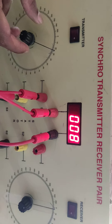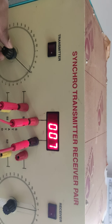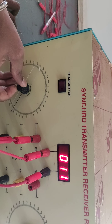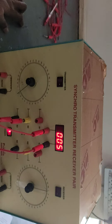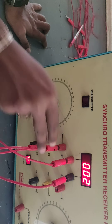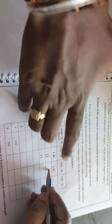As you vary the angular position of the rotor, the voltage at the stator will vary continuously. Now setting the rotor to 60 degrees, you can see it is almost 0 volts. This is how we can vary the voltage between S1 and S2. A similar thing applies for S2-S3 and S3-S1 voltages. For different angular positions from 30 degrees to 360 degrees, we can get the values of stator voltages S1-S2, S2-S3, and S3-S1.